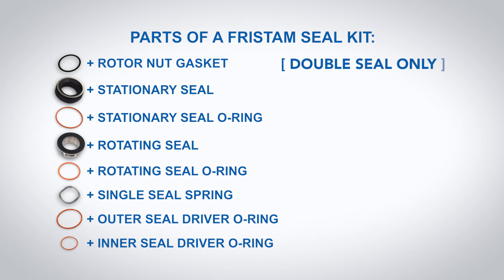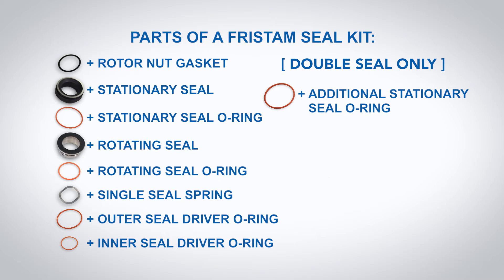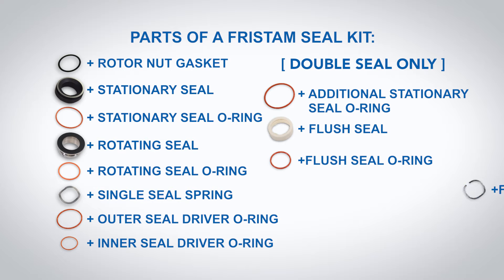Double seal only: additional stationary seal o-ring, flush seal, flush seal o-ring, flush seal spring.